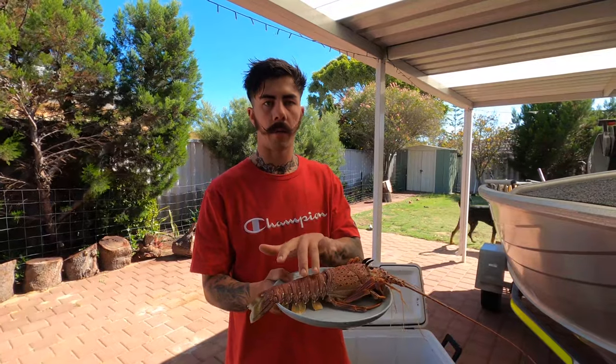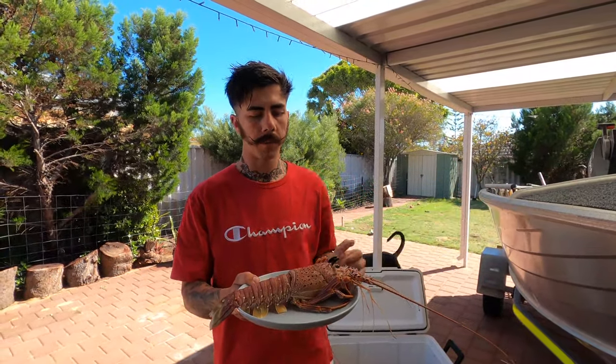I've just gone out yesterday and caught eight of these with my mate. I'm going to prep these up, show you how I separate the tail from head, freeze them so they can go into storage and enjoy them for months to come.